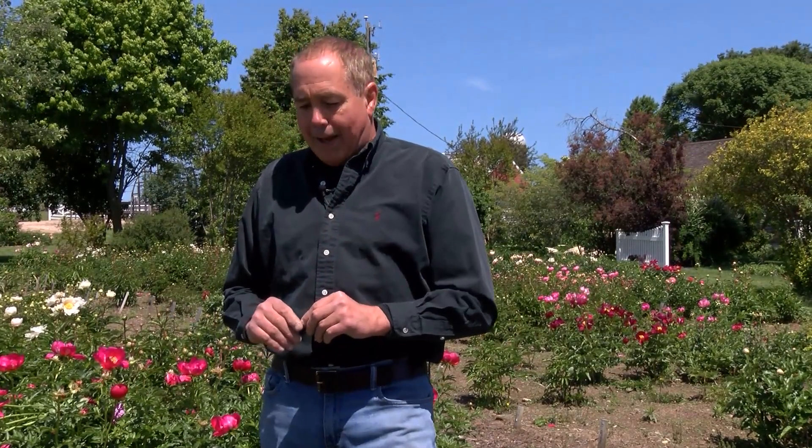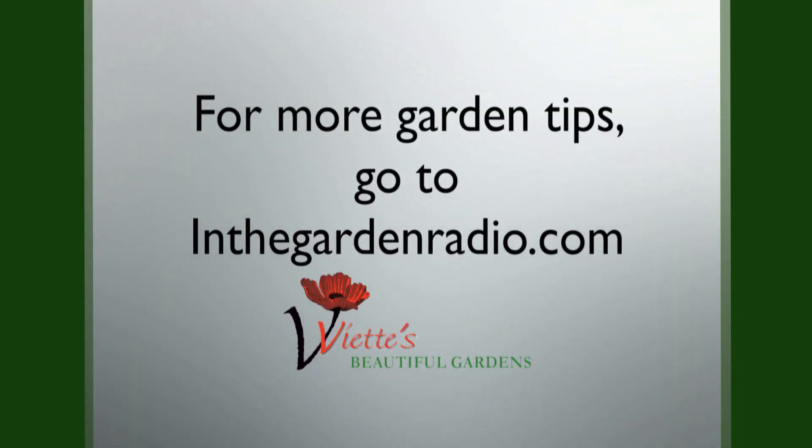These are long-lived plants. They're also known as heirloom plants, sometimes called Mother's Day plants. They can live in a garden 50 to 100 years. On top of all of that, they love clay soils, which most of us have. I'm Mark Viette — join me next time, In the Garden. For more garden tips, go to inthegardenradio.com.